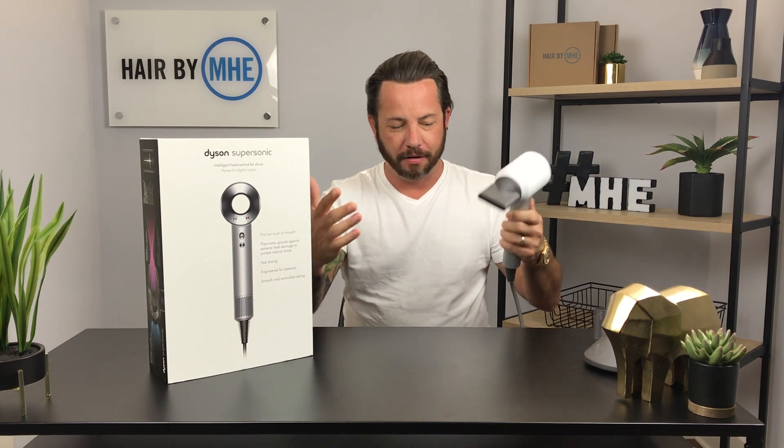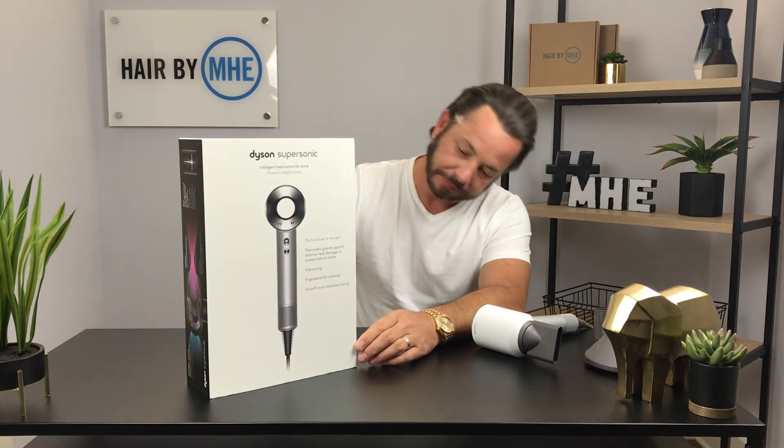Four hundred dollars instantly in my head says you're crazy — it's a hair dryer, it blows hot or cold air, why should it be $400? The box is just ridiculous. It says 'the hair dryer rethought' — thermistor guards against extreme heat and damage to protect natural shine, fast drying, engineered for balance, smooth and controlled styling. This thing is the hair dryer of all hair dryers.